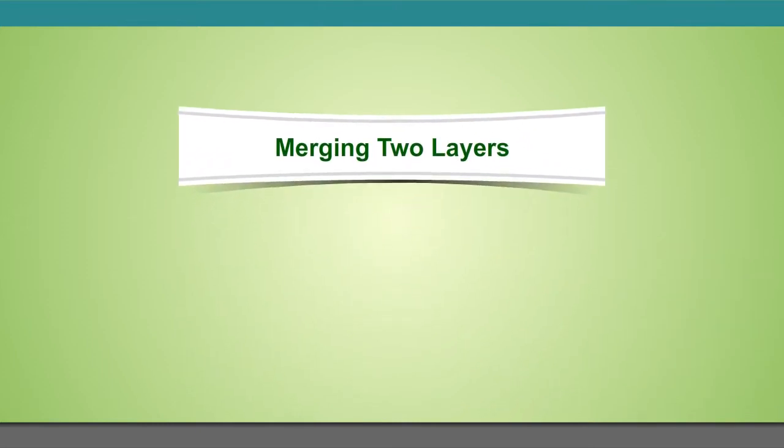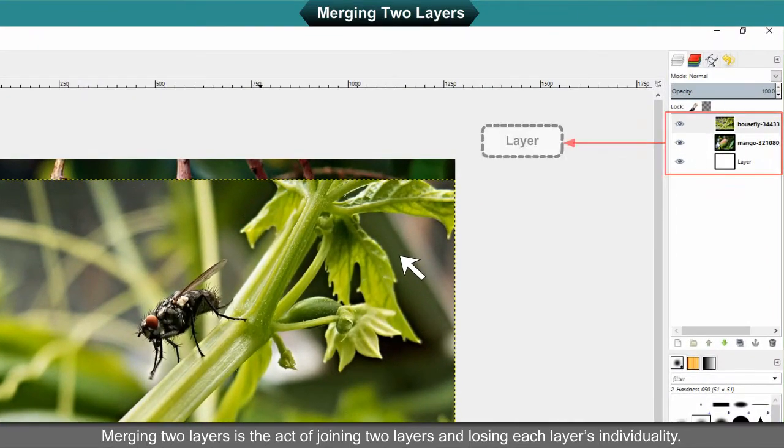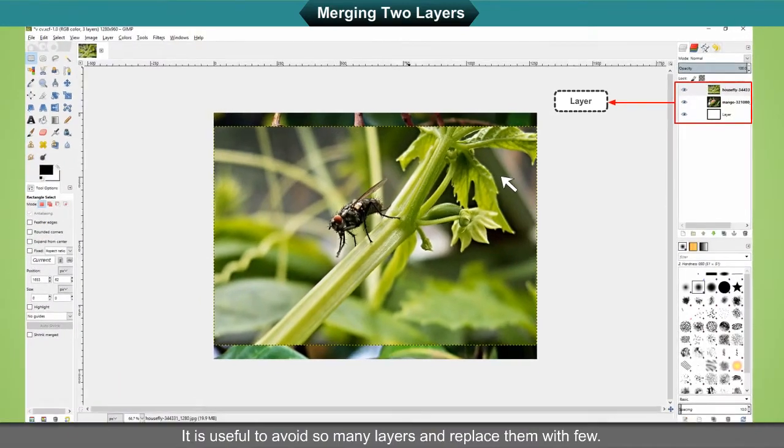Merging Two Layers is the act of joining two layers and losing each layer's individuality. It is useful to avoid so many layers and replace them with few.